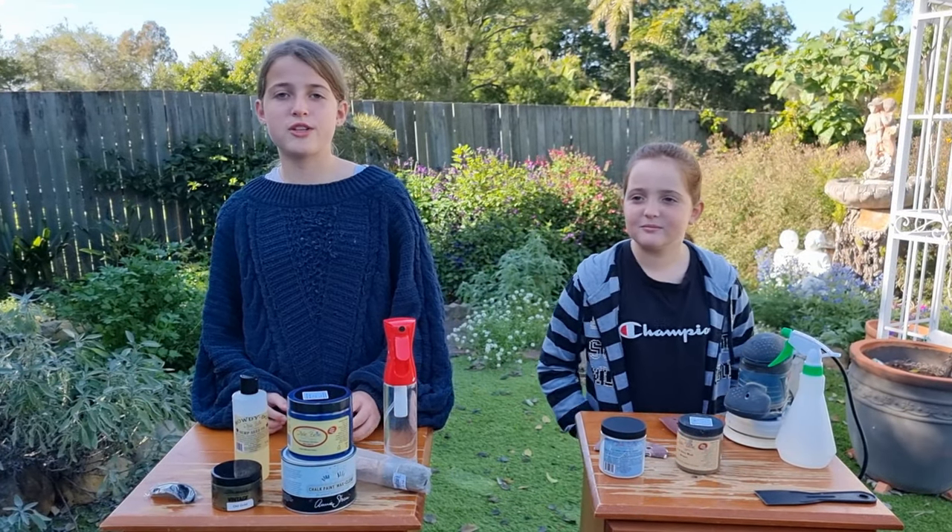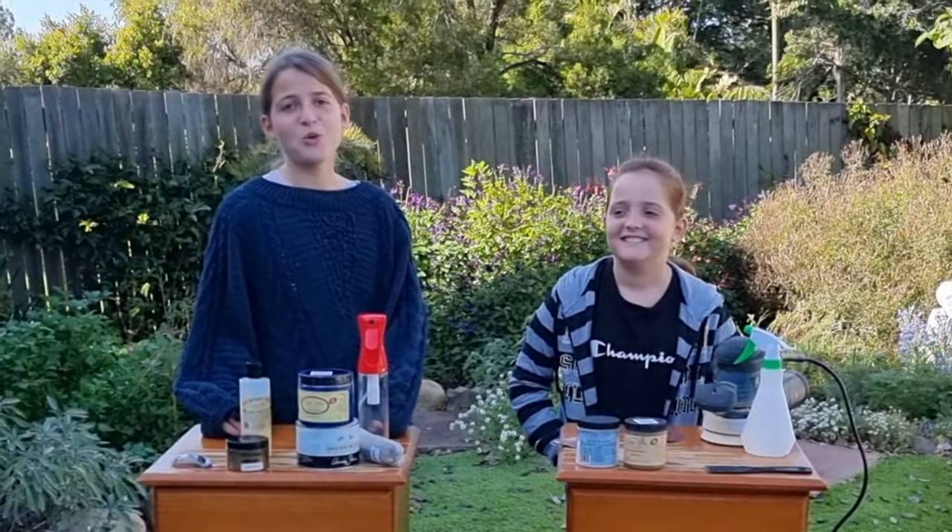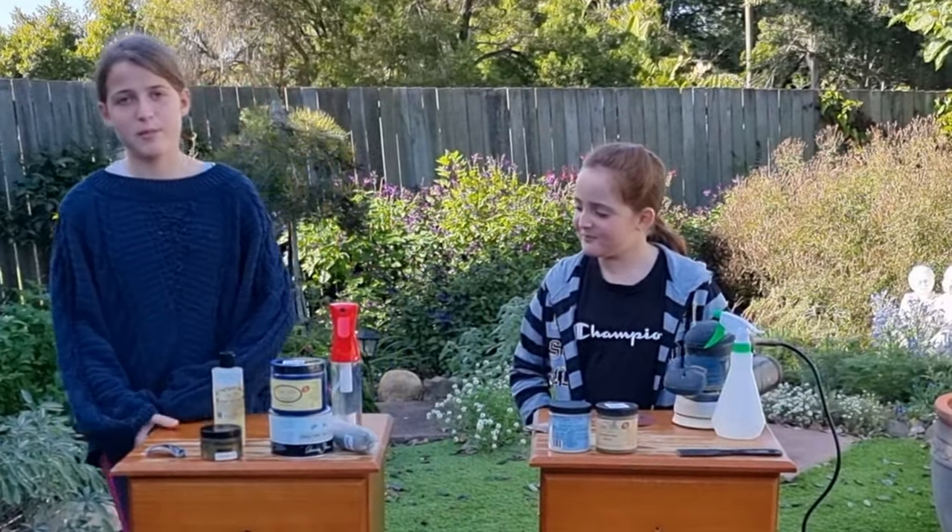Hey guys, welcome back to Aussie Furniture Flippers. Today we'll be fixing up these old bedside tables.